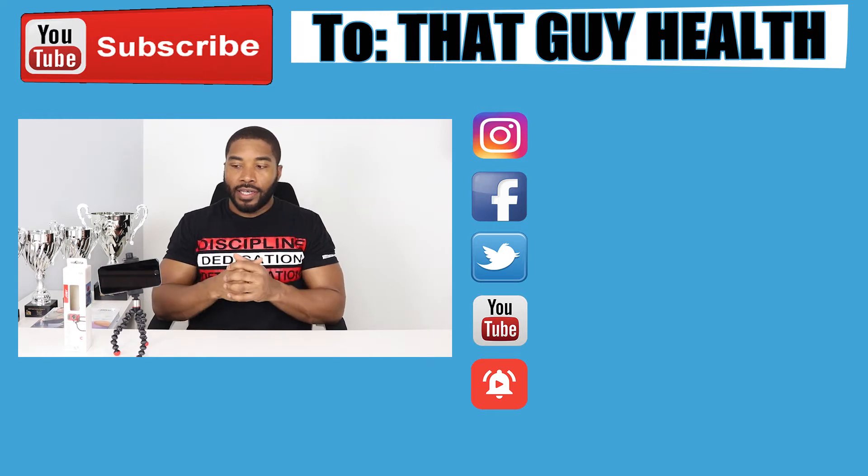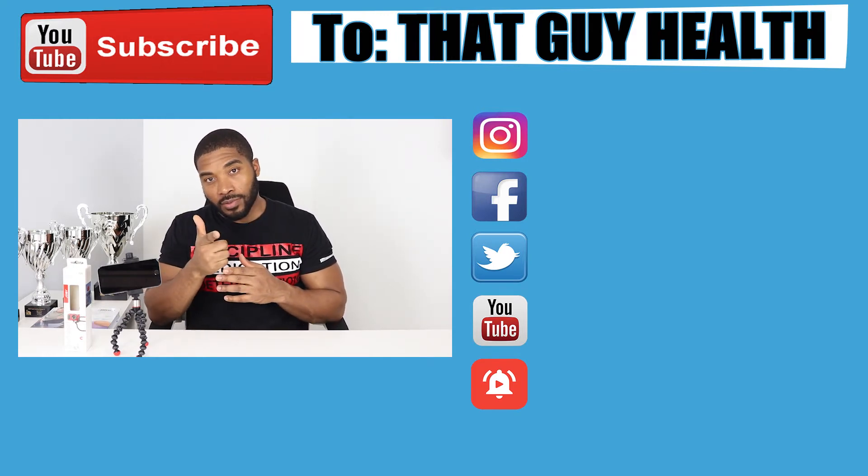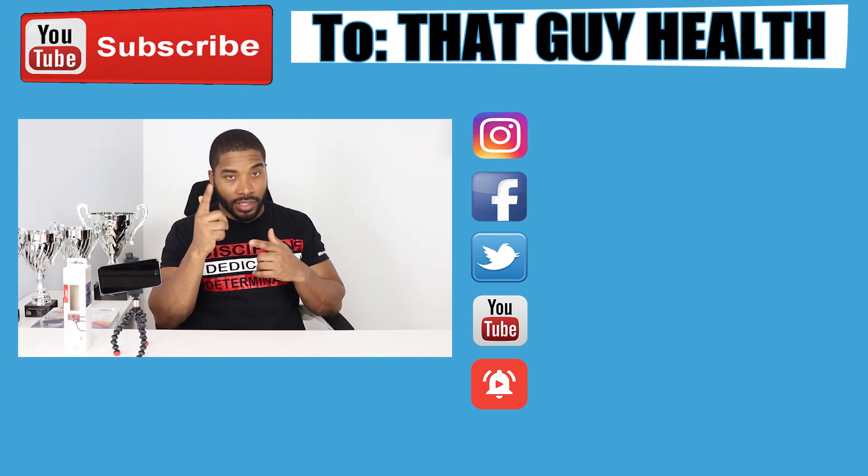So listen, like I said, this is a great buy. Don't forget — if it's your first time here, definitely subscribe, like, and comment. And like I always say: you be safe, peace, and let's build together.